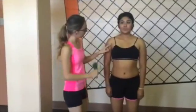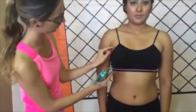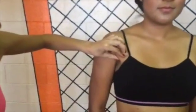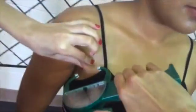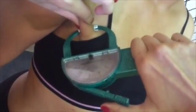Now is the chest pectoral fold. For women, take one-third the distance between the anterior axillary line and the nipple, and take a diagonal fold. For men, it will be halfway that distance.